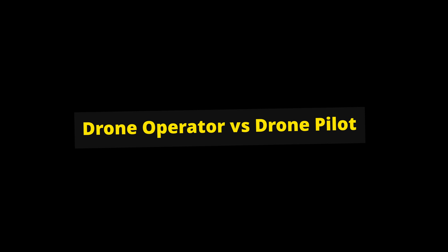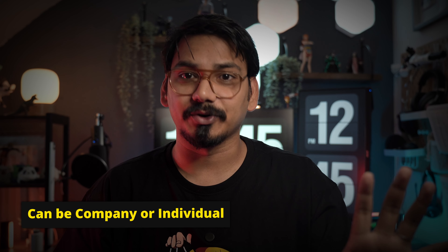Drone Operator versus Drone Pilot. A drone operator is someone who owns a drone. When you are coming to Europe, you have to register your drone in the first country where you want to fly. A drone pilot is someone who is actually flying the drone — that's the difference between drone operator and drone pilot.